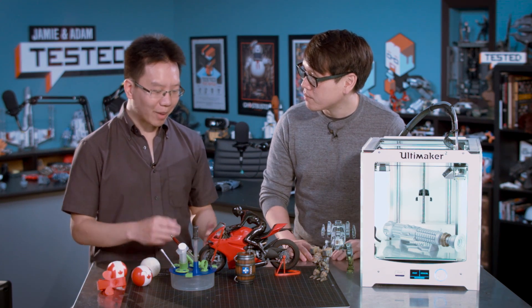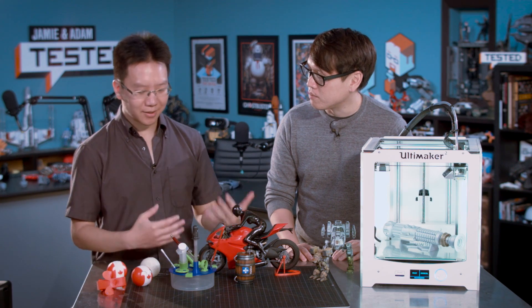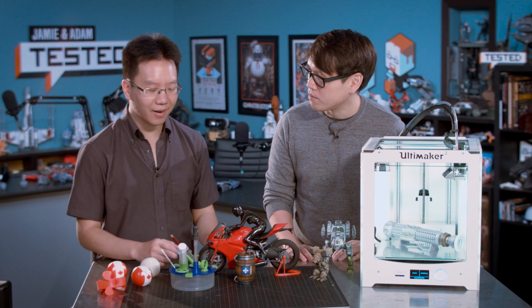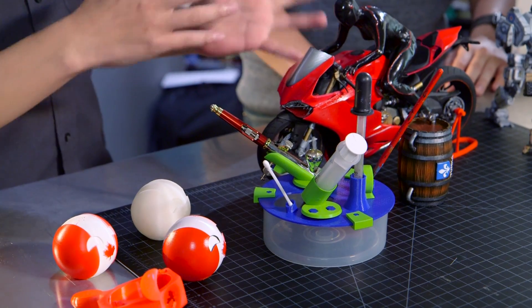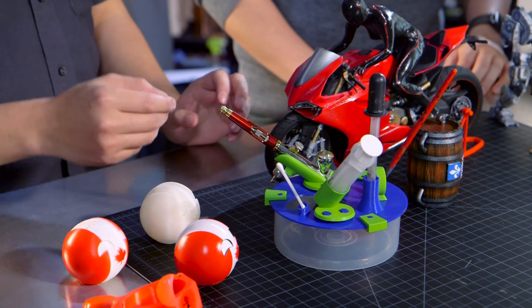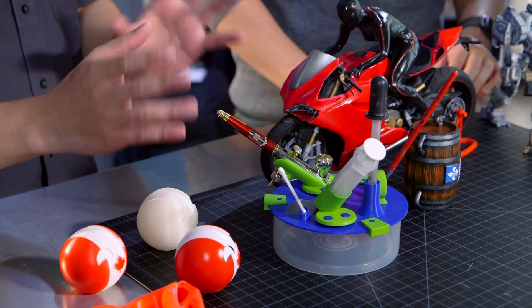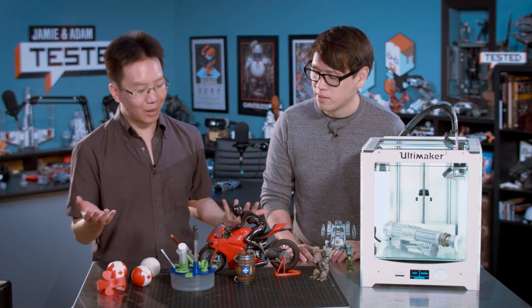So part of my process is I airbrush a lot of my work. I sometimes use paintbrushes and stuff like that. But one of the other things too is because I have a 3D printer, I can also design my own tools that I can use to help me do all this stuff. So this here is a 3D printed airbrush station. I actually haven't found one that you could buy that has all the stuff I needed, so I thought maybe I'll just make one.